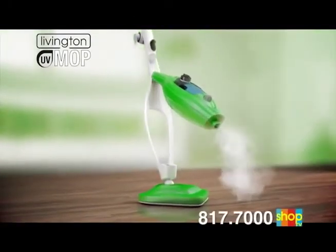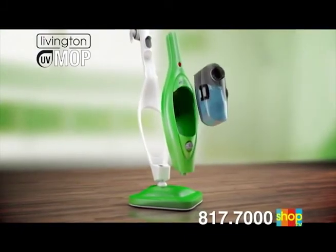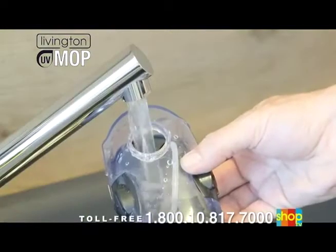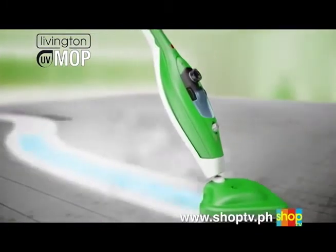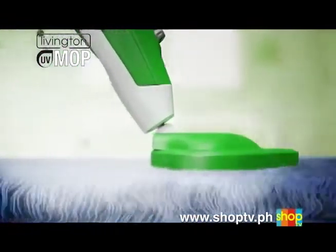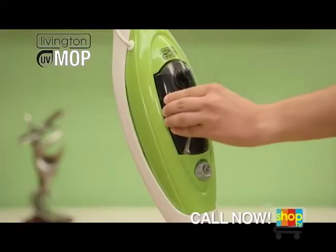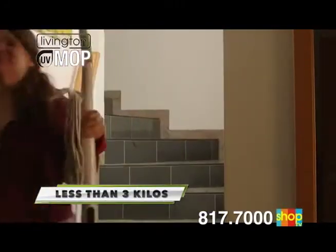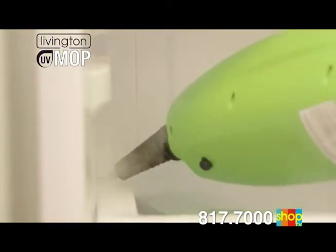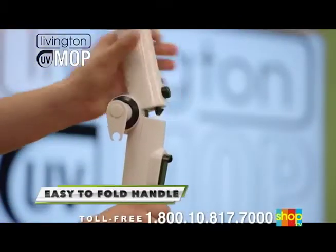The Livington UV Mop was developed during many years of research and offers unrivaled, sophisticated technology. Special attention was paid to easy handling. Simply remove the water tank, fill it with pure water, and put it back into place. Within just 25 seconds, the Livington UV Mop is ready for operation and offers steam at 110 degrees in combination with sterilizing UV light — it's the end for 99.9% of all bacteria. Even when completely filled, it weighs less than 3 kilos. With a convenient lever, the steam output is easily adjusted to suit your requirements, and the easy-to-fold handle saves storage space.